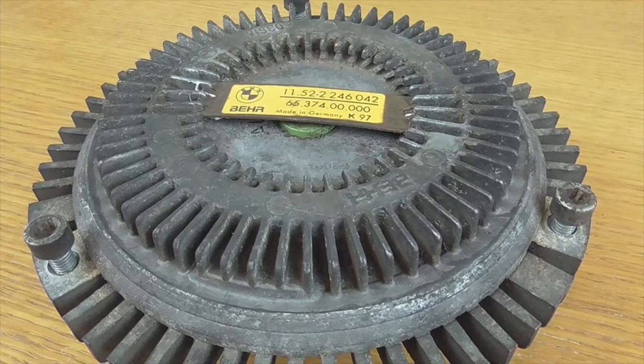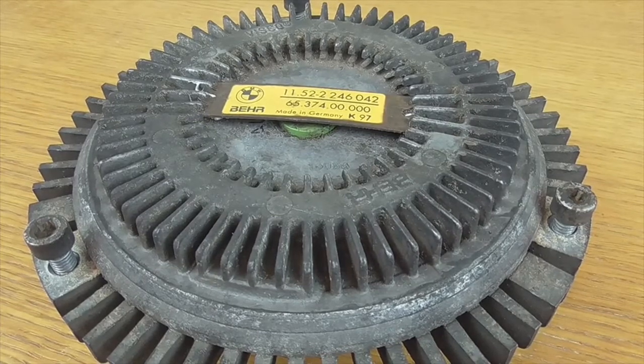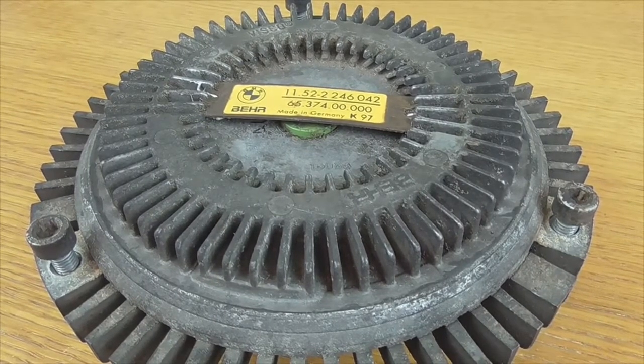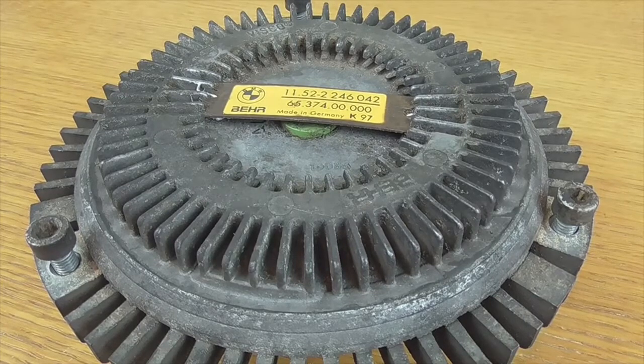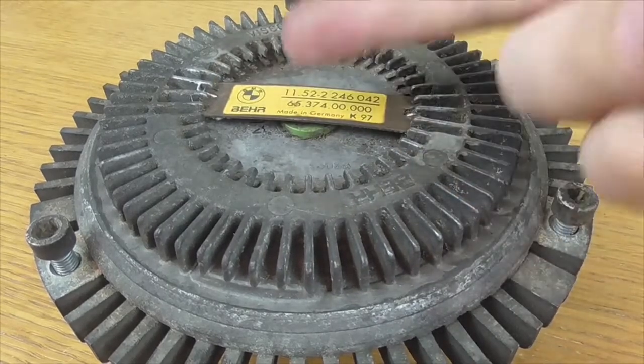Welcome to a new video from the parts channel. I'm going to make a short video answering a question you left me the other day. I made a video about the slimy fan and someone asked me what this board is for. This board is a resistance, and this resistance is located very close to the radiators, especially the water radiator.